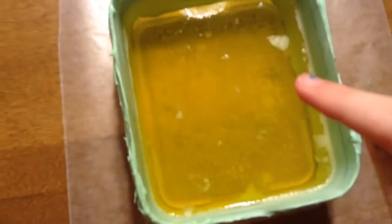Jell-O for the inside of the cell, and then the container that it's in, and the green paint mixed with white frosting makes up the cell wall. For the nucleus we're going to be using a mini party ring and a Tic Tac.